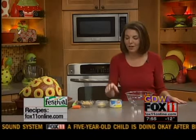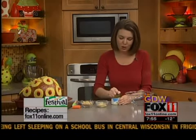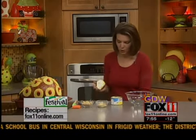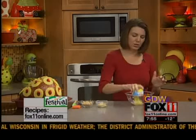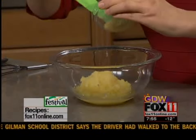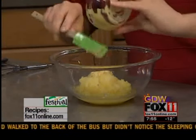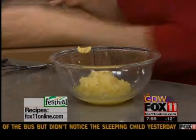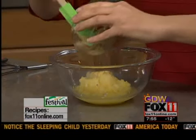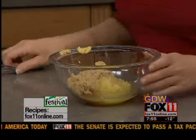Boneless, bone-in, half-ham, whatever — this will just dress it up a little bit for the holidays. So it starts out with one eight-ounce can of crushed pineapple with the juice. Just get that in there. Three tablespoons of Dijon mustard. And a third of a cup of brown sugar. So that's it — crushed pineapple, Dijon mustard, and some brown sugar. And that's going to be your glaze.